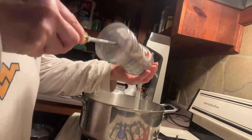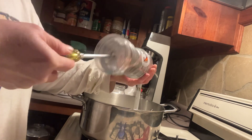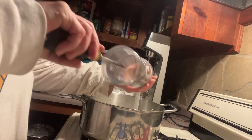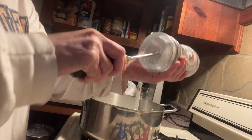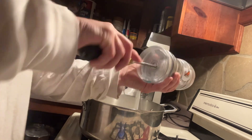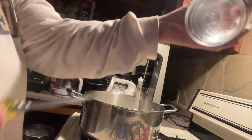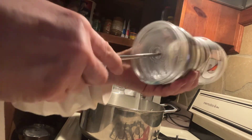Is it gonna work? I might not have got it hot enough. Feels like it's doing something now. There — there's my hole! And I didn't cut myself, but it did sort of freak me out a little bit.